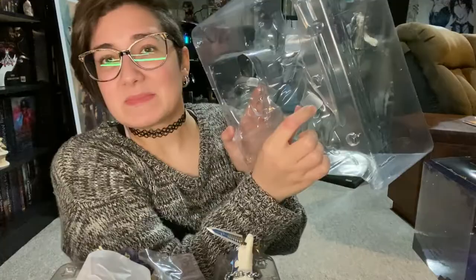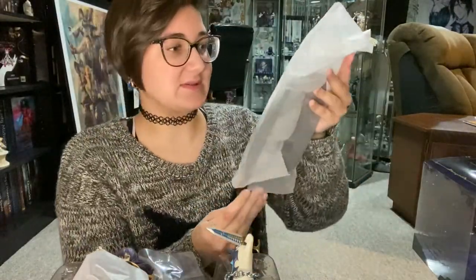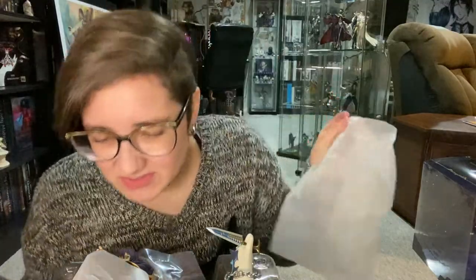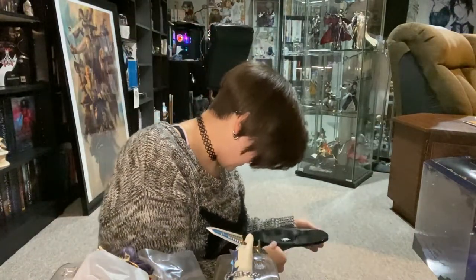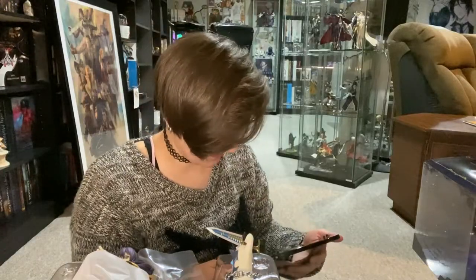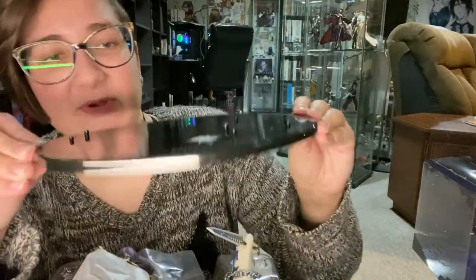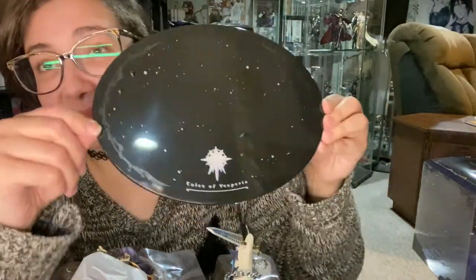Top is off. We've got some plastic protector things to keep them from rubbing on the box. Let's do the base first so I have somewhere to actually put them. So the base — also in this plastic, we're gonna slide it all out. It smells so strong — it's like this plastic that smells really strong. Oh wow, the base is so pretty. Is it black? Is it blue? Is it purple? I think it's just black. It has this beautiful night sky looking design. It says Tales of Vesperia. This one is printed correctly, unlike the Lelouch figure.